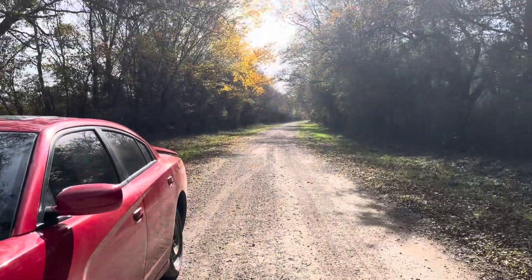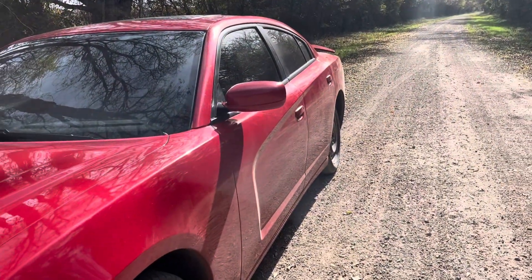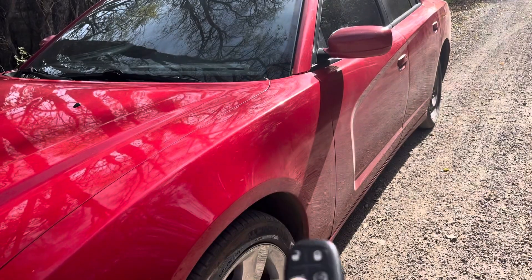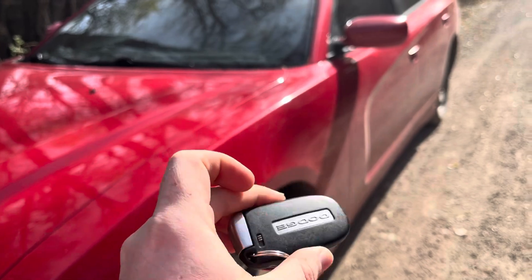Today's video brings us to the middle of nowhere because I'm going to show you how to get into your Dodge Charger if the battery dies. This one already died — I have the old one taken out so I could get the new battery and make sure it was the right size.